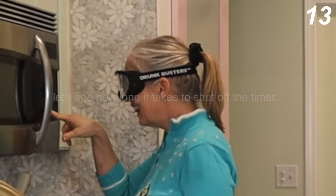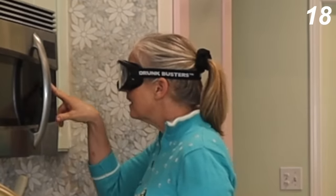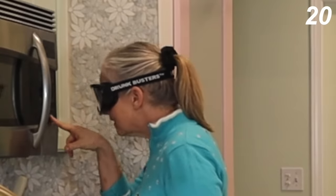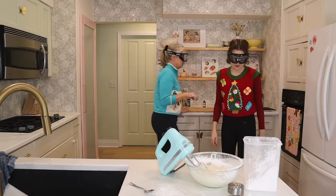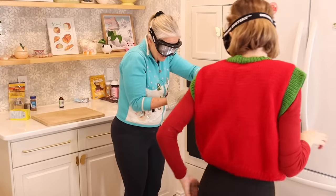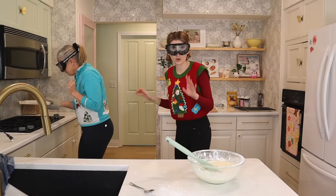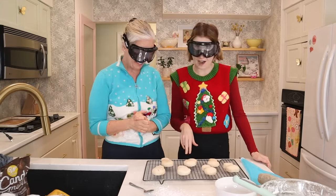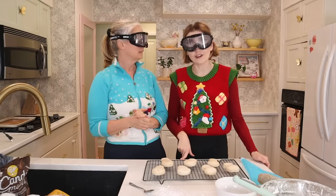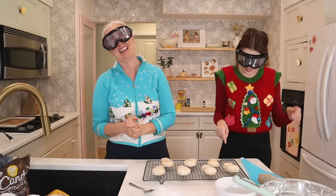Oh my gosh, come on. We gotta check the cookies — yeah, these are done! Oh my gosh, they look great. We need to let these cool before we ice them. These are cooled — they actually turned out pretty good. I did take two Dramamine, so I'm on borrowed time right now.